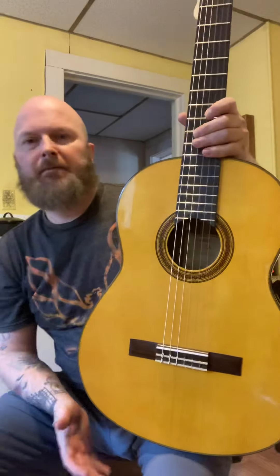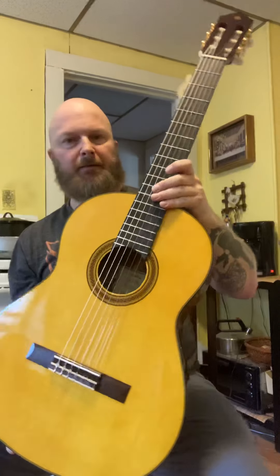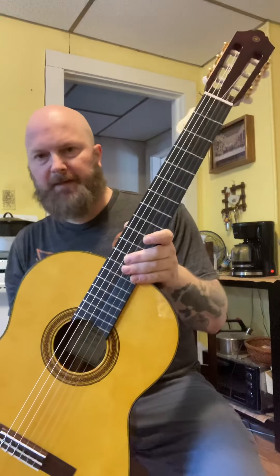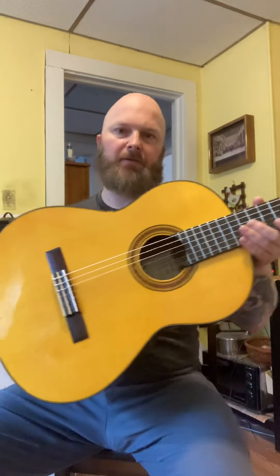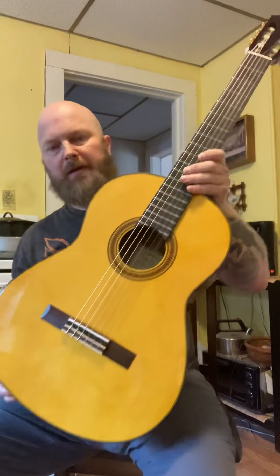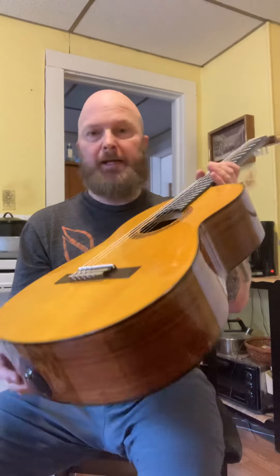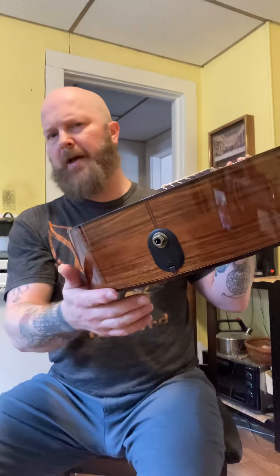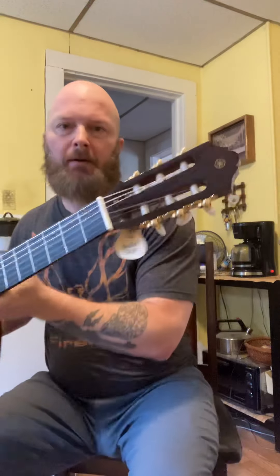I didn't sleep much last night because I knew I was getting this in the mail today. This is a Yamaha CGTA CG classical guitar — TA trans-acoustic — because it has this trans-acoustic technology in it, so you can get reverb and chorus out of this without actually plugging it in. You can still plug it in, but I think it still has to run on the battery for the effects. I like Yamaha.